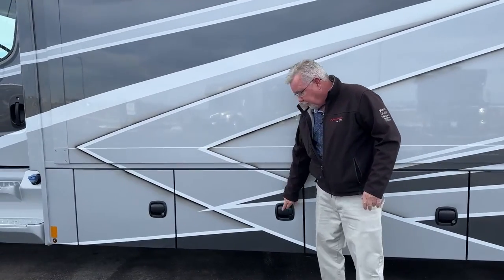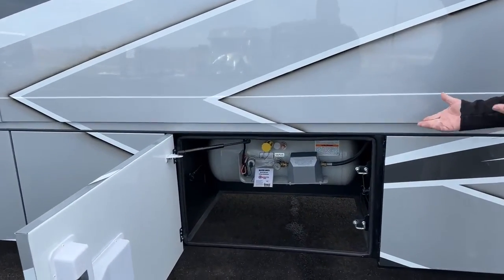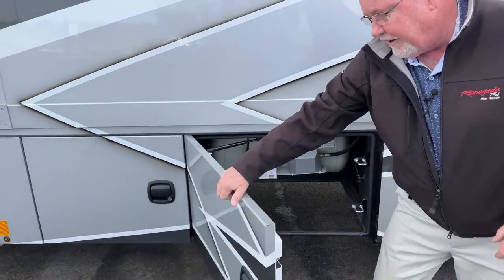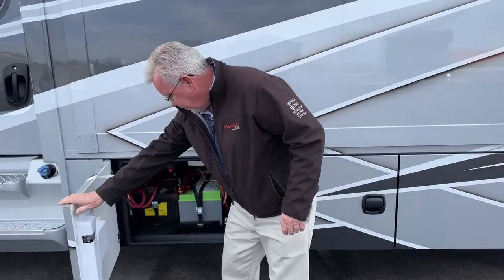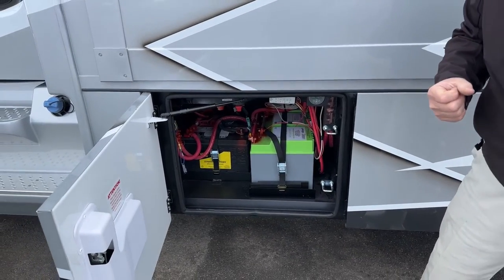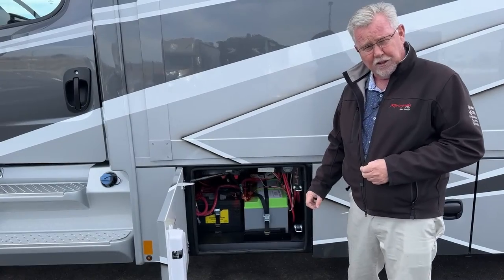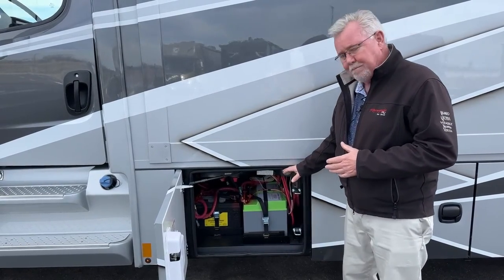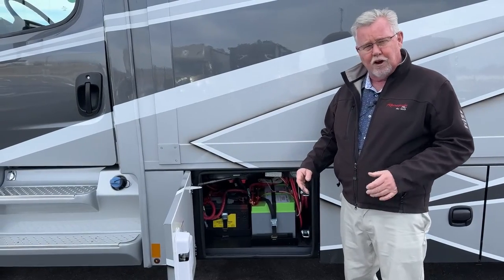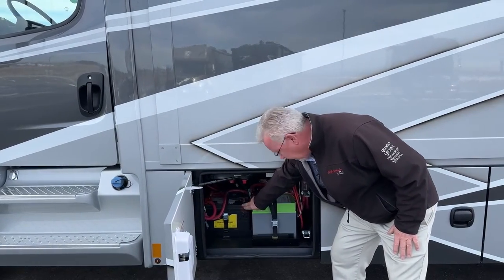Moving up to this compartment — if you notice, there's no lock on this one, and this is the only one without a lock. That tells you it is the propane compartment, making it easily accessible by the fire department in an emergency. Nice large propane tank there. And then up here, we've got our battery compartment. These are lithium batteries — there are two right here, and we actually have the upgrade with a third lithium battery and 375-watt solar panels on the roof. So with 525 watts of solar and three lithium batteries, you can stay out a long time. As you get low, you've got an auto-gen start to fire your generator up and recharge those batteries quickly.